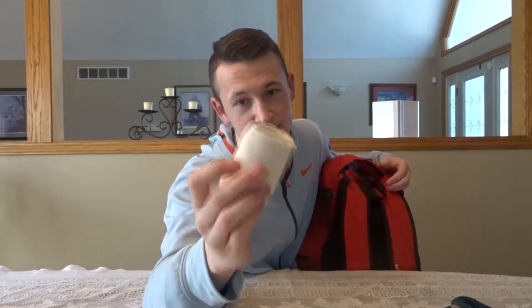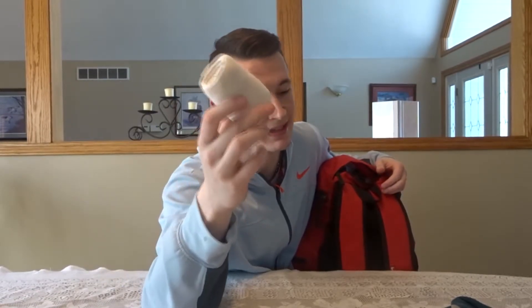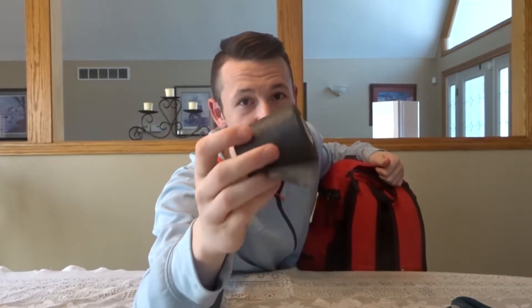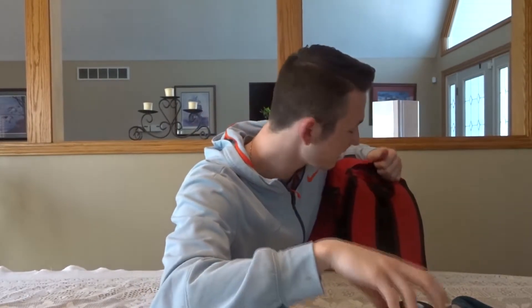Next is an ace wrap. You never know — you might sprain or roll your ankle and have to keep playing. You throw some of this on and you're good for the rest of the game. This comes with athletic tape too; you need the athletic tape and the pre-wrap. You never know what's going to happen in basketball games, so you gotta stay prepared.